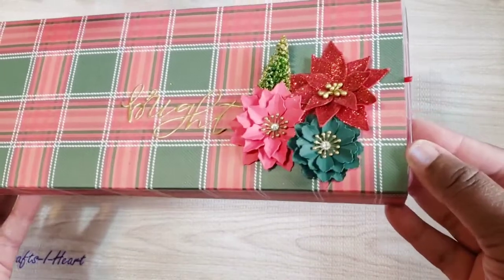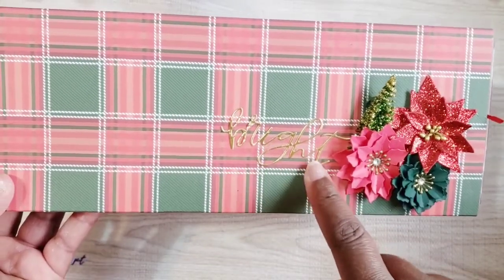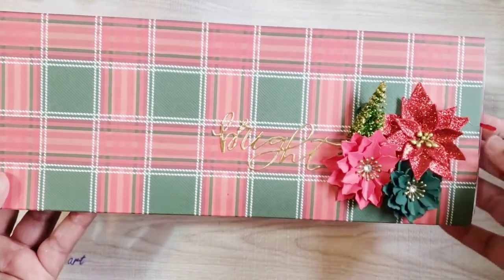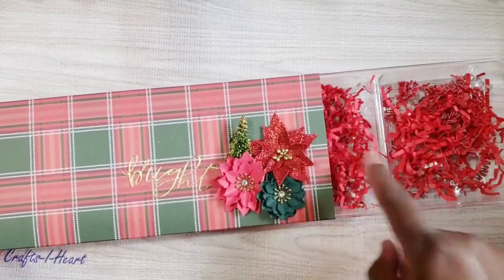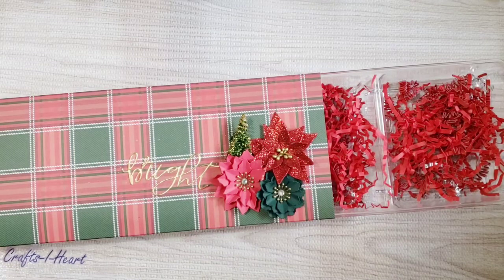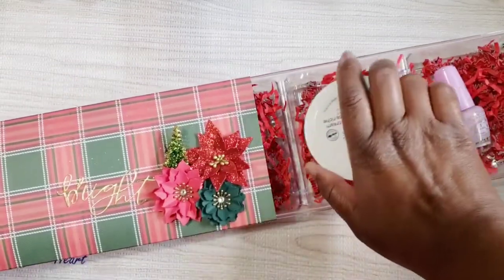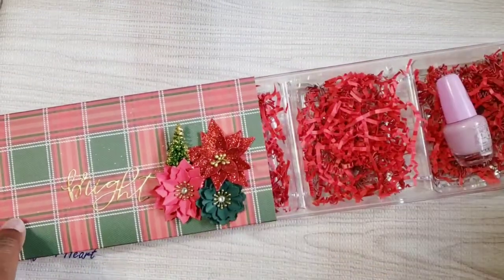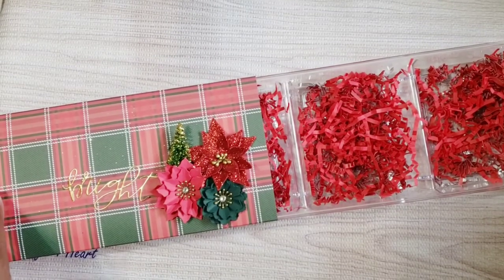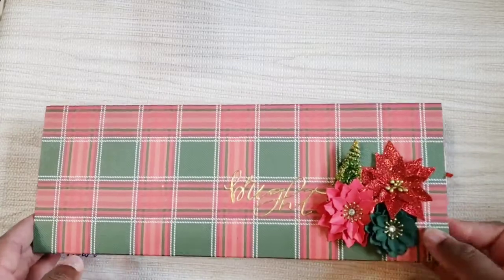The next one I created uses the plaid paper, and here I used Monica's flowers, that poinsettia, and added a little Christmas treat. 'Merry and Bright' is a die cut from Honeybee die cuts. Again I just have some shred in here, but it's perfect for a non-crafty person too — you could give some nail polish, hand cream, different beauty things. It slides right back in and it's a perfect fit; it may be a little snug at first but it'll loosen up.